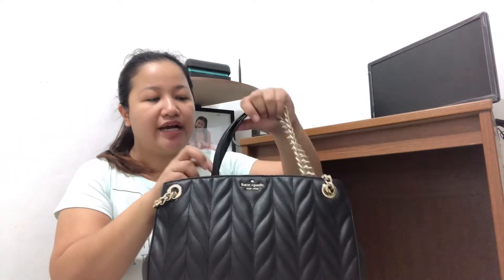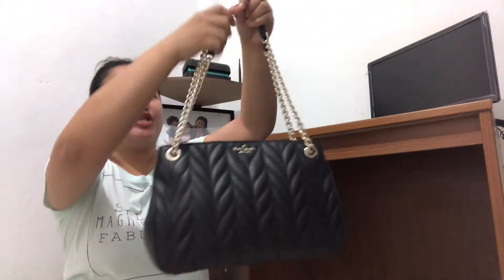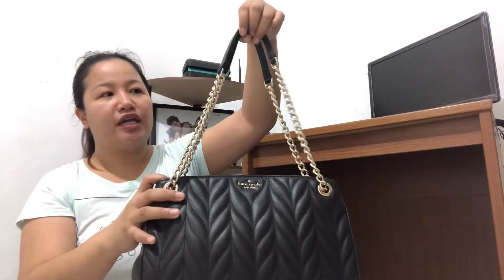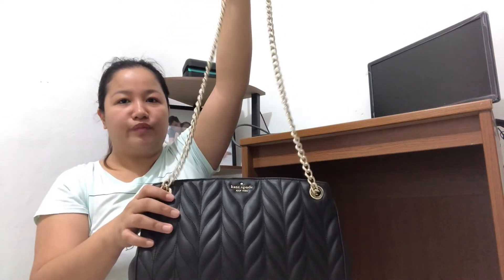This bag comes with an adjustable strap — a chain. The drop of the chain is approximately 10 inches. I always say, even from the first video, the drop is perfect. Because for a shoulder bag like this, normally some bags are uncomfortable or don't sit right. But this one is just perfect for a shoulder bag. It also has a leather strap — kapag ginawa mo siyang sling or crossbody, ito yung hihilain mo, and it acts as the stopper para maging shoulder bag or crossbody.